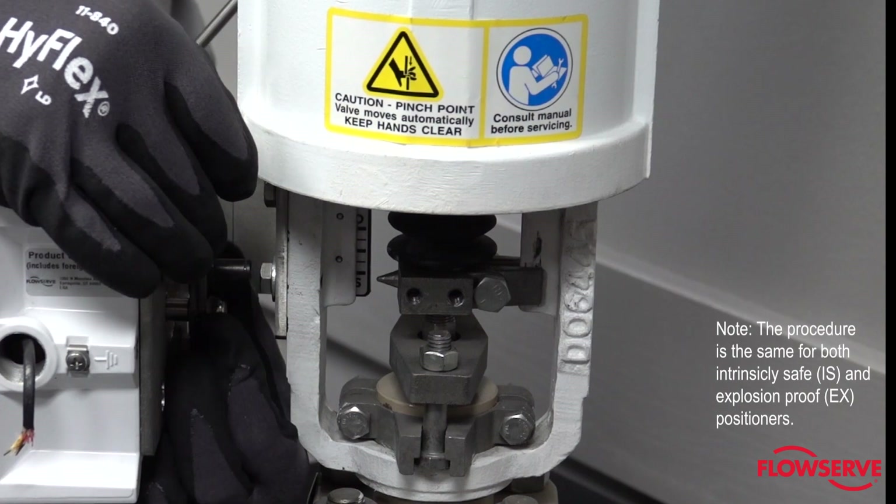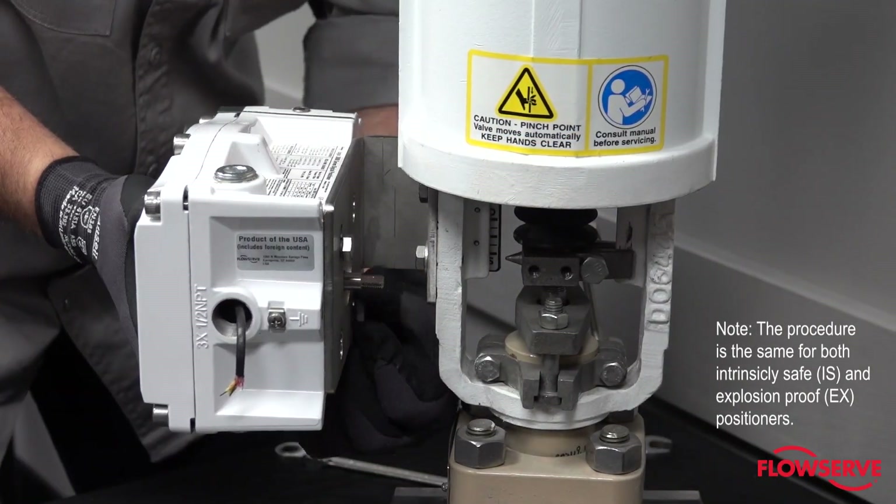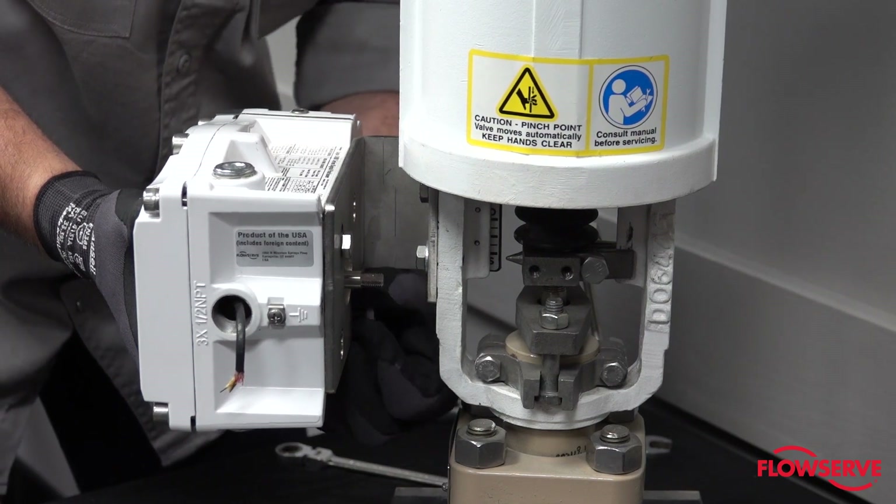Also note: the procedure is the same for both Intrinsically Safe and Explosion Proof positioners.